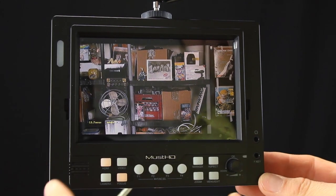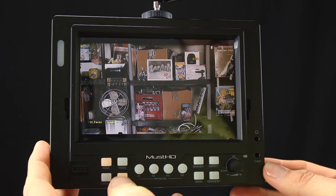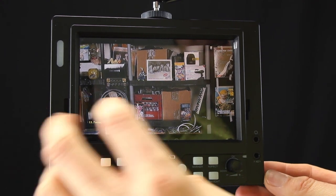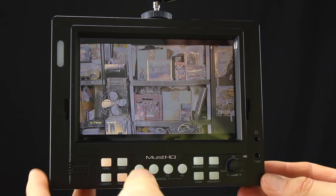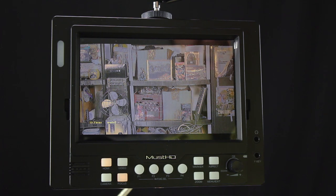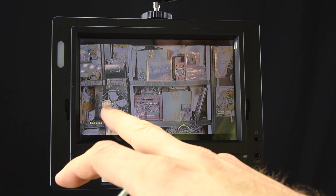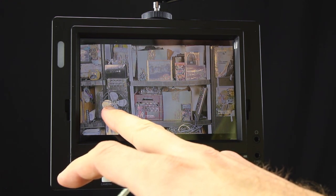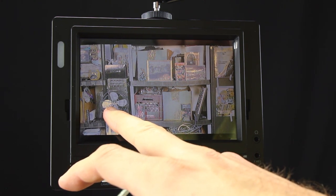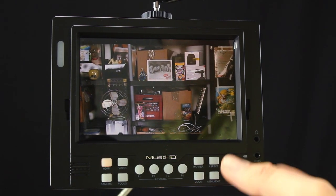As for focus peaking, this is one setup I'm not super fond of — I prefer a red line overlay rather than a high-contrast highlight. That said, the panel still does a pretty good job. Hit it once for light focus peaking, which gives you a high-contrast area; hit it again for strong focus peaking. You can clearly see the fan come in and out of focus — it gives you a really high-contrast image of the subject when it's in focus. Hit it one more time to exit focus peaking.